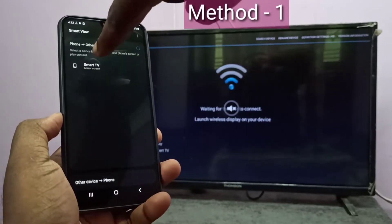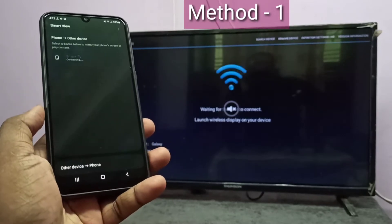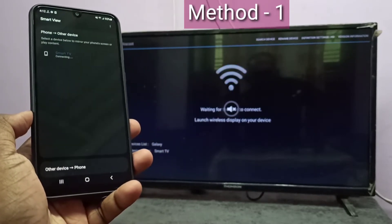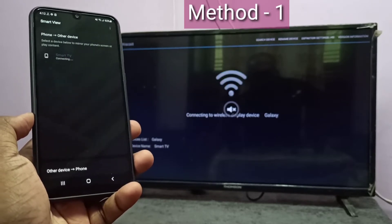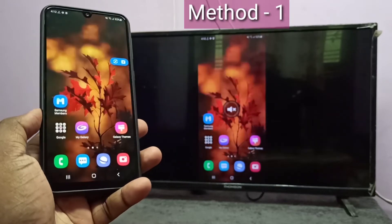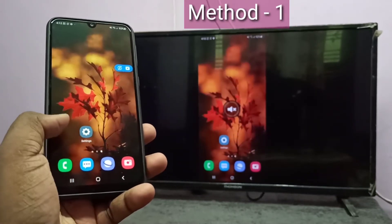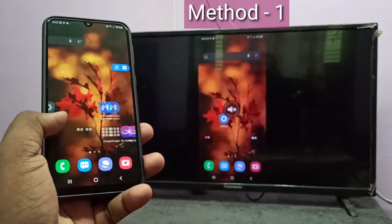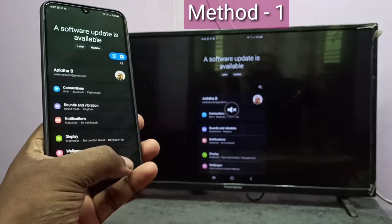You can see Smart TV here. Tap on Smart TV, then tap on Start Now. Now it's connecting. Done — so this is method one. If you want to display in full screen, you can enable screen rotation in your smartphone, then just rotate the phone.